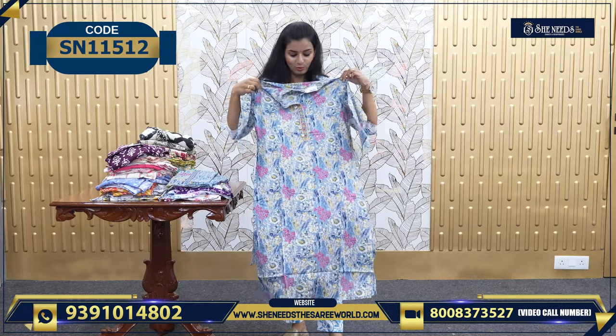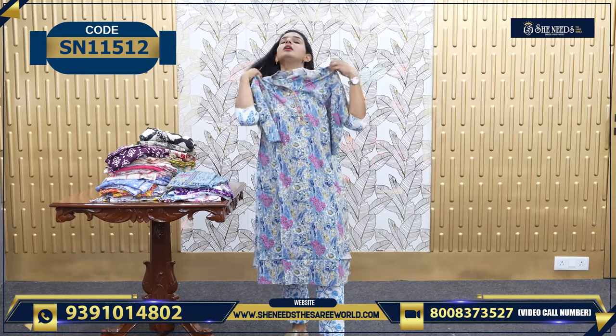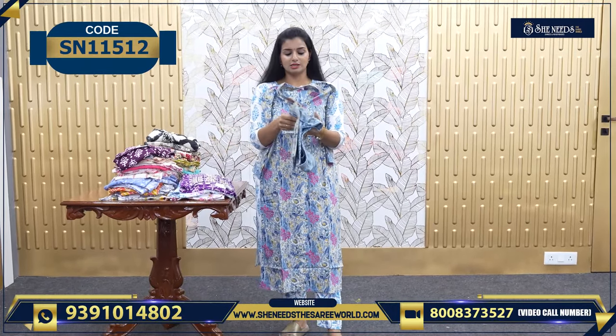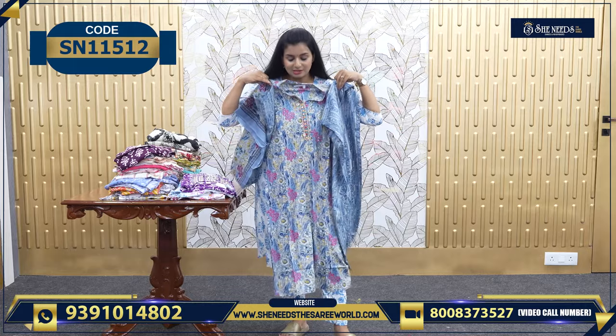And this is also good — nice blue color. It's a different color. We have three sets: this is the Dupatta, this is the bottom. And the price is 780.